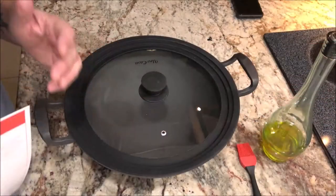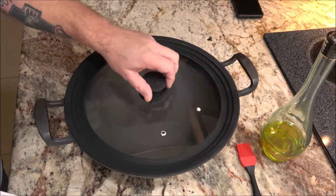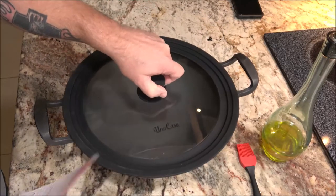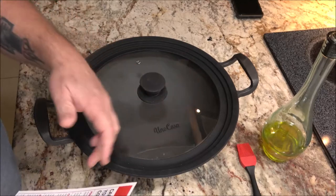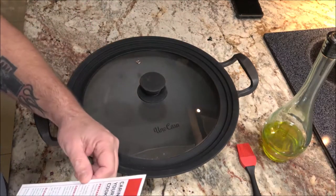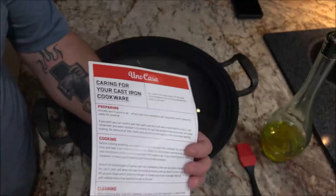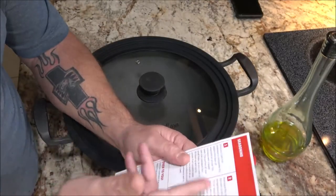There's a bunch of different ways you can do this. Right out of the box, this thing — they say it's ready to go. But all my cast iron, I always season it before I use it. They say you can just wash it off and it's ready to go, but I like to season it first. When you get these, you usually get something that tells you about the care and how to take care of it and seasoning.